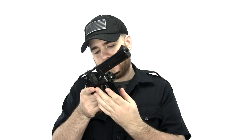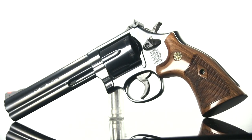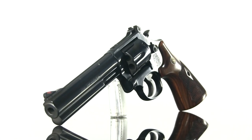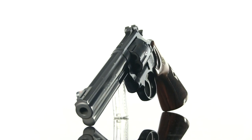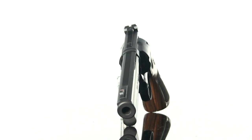Today I'm doing a video on the Smith & Wesson 586. The model 586 has a carbon steel construction and a blued finish, holds six rounds of .357 or .38 Special. This firearm uses the Smith & Wesson L-frame with a K-frame size grip and has a six-inch barrel.